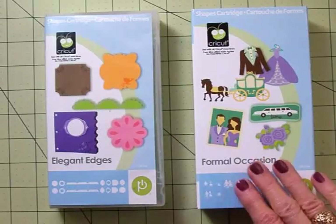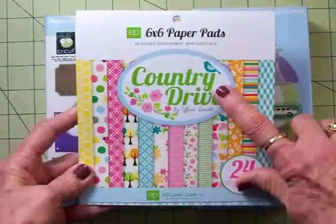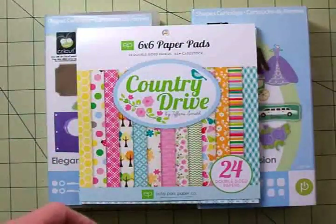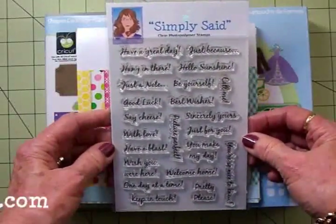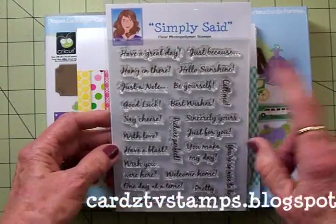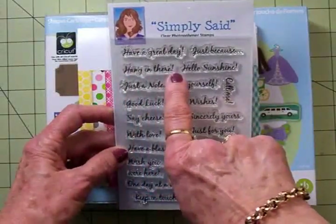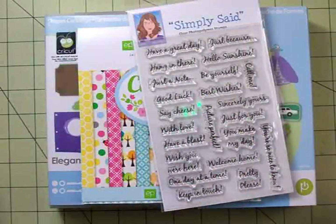Formal Occasion — I really like this. The papers we're going to use are from this really cute Echo Park 6x6 paper pad called Country Drive. There are some really cute papers in here. For our sentiment, this is a new Cards TV stamp set called Simply Said, going in the store today and shipping the week of February 11th, so you can pre-order it. We'll be using 'Hang In There' from this set. Let me get everything out of the way and we'll get started on our card of encouragement.